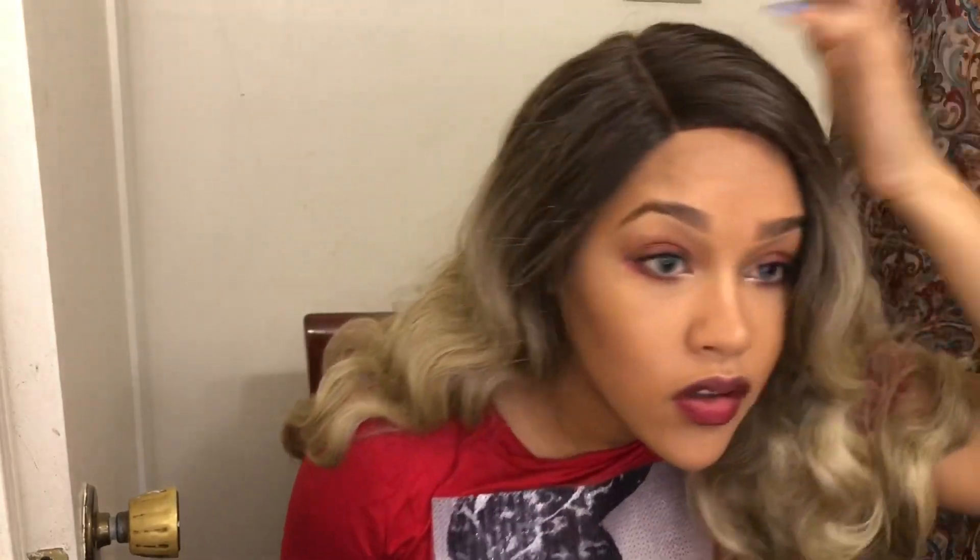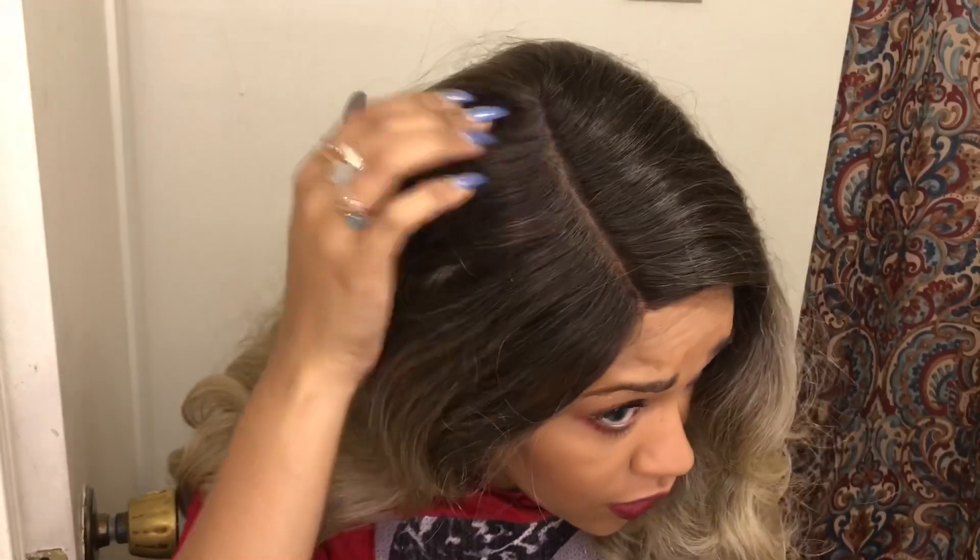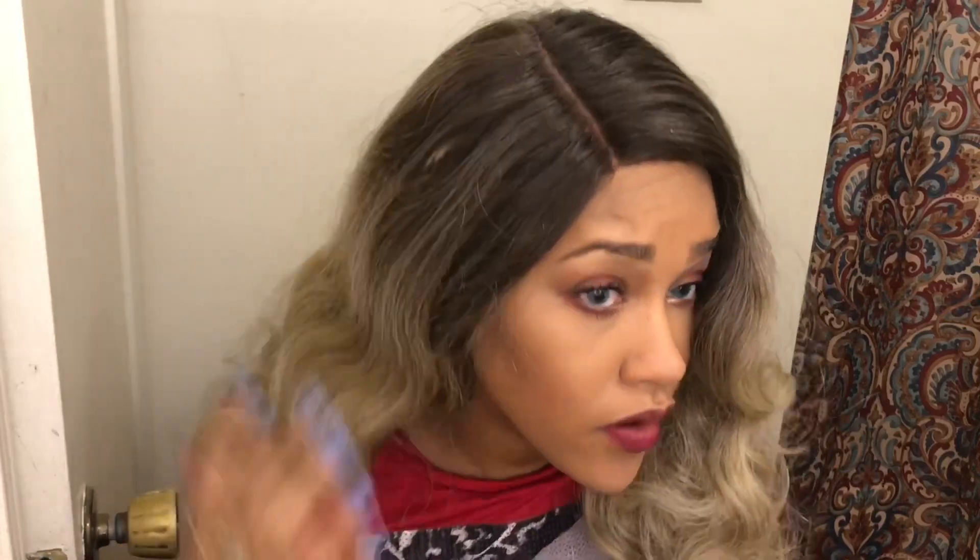Alright y'all, so this is how she's looking on. Without me doing anything to the part, I just have a tan style cap underneath, and that is a really, really deep part. She's got a soft, yakky texture — nothing silky about her. I'm not getting any shedding at all.